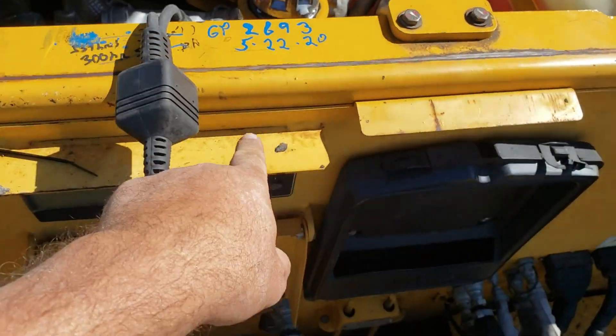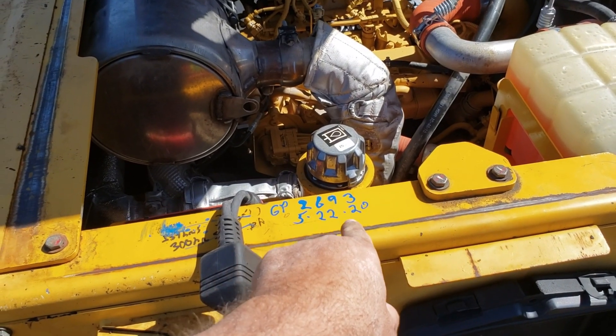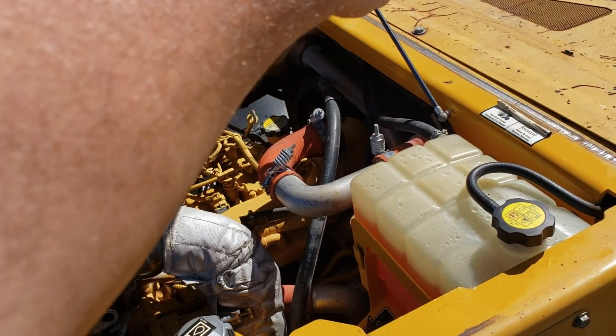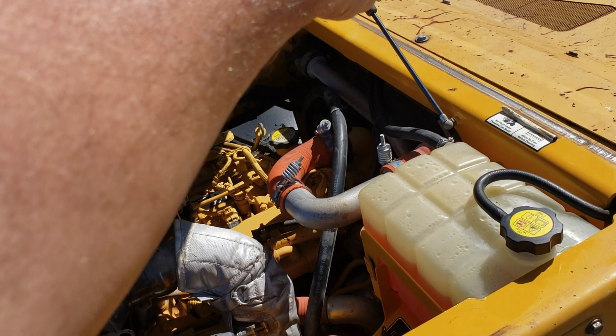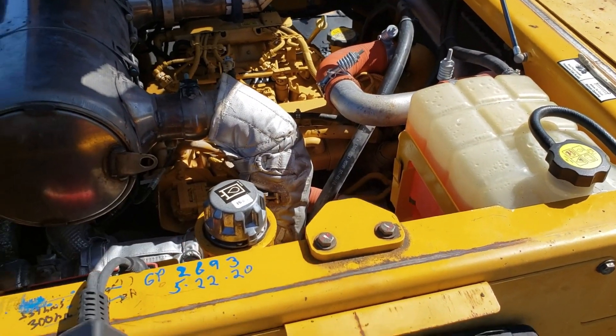Went right there to the key switch. The customer wanted the equipment hidden, but it's all metal. The only place I could find was underneath the hood right there. So I mounted it underneath that grill, tied my wire down, and connected it right there to the key switch. That's it.